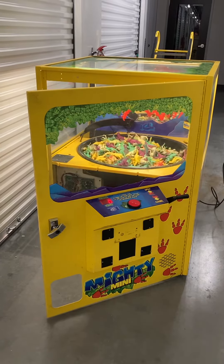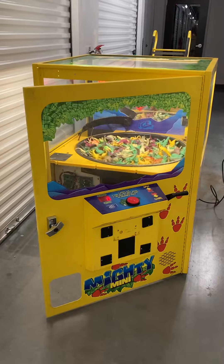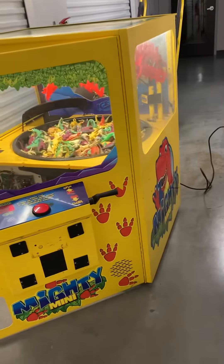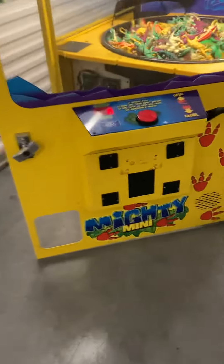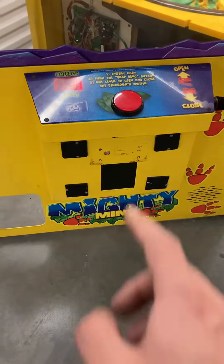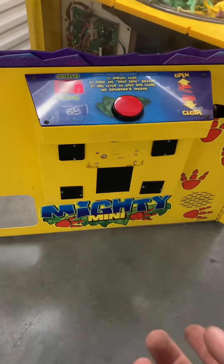Here's a video of this ICE Mighty Mini prize redemption arcade game by ICE Games. This game is in good working order. Here's the right side — it has a card reader system, however the coin door parts to set it back to accept coins are included, or you can put a bill acceptor on as well.